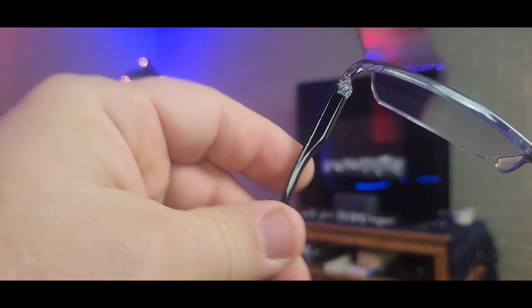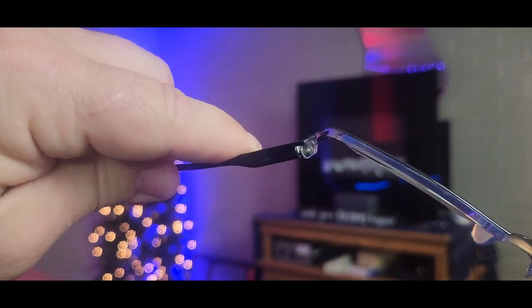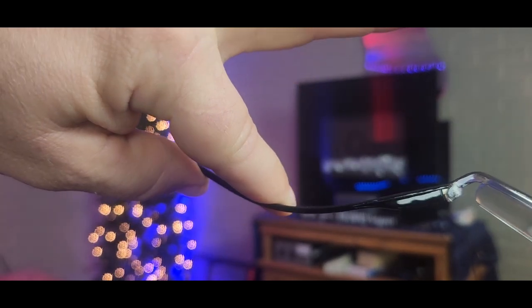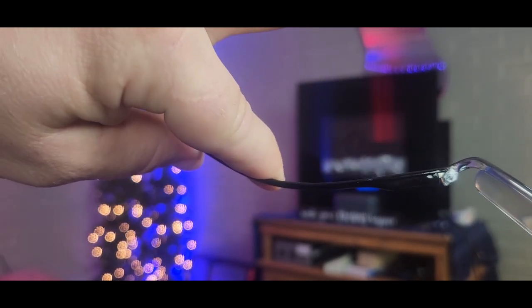You can see they're spring-loaded on the side, and they call these unbreakable glasses. You can see the amount of tension that I'm putting on that.